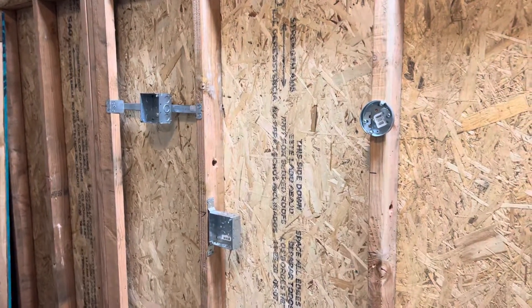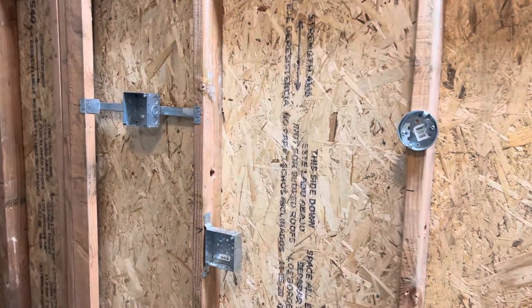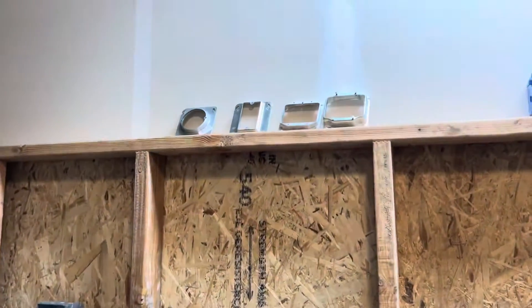All right everybody, welcome back. Thank you so much for stopping by — I appreciate it, out here in the garage. Today we're going to go over mud rings, and what mud rings are are these guys right here.